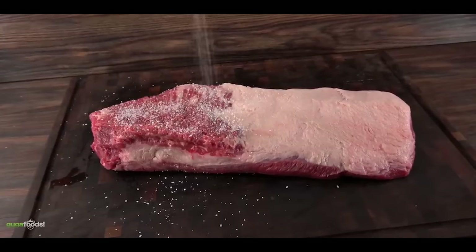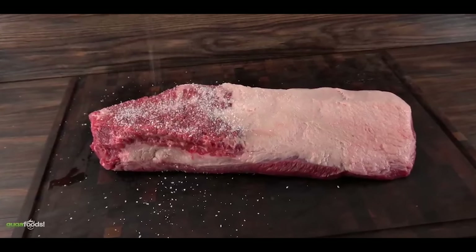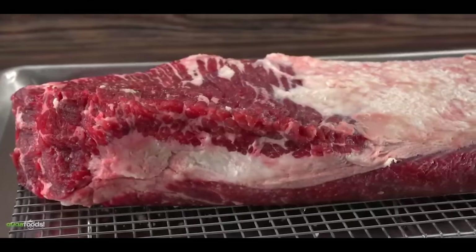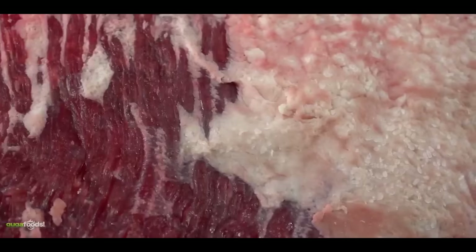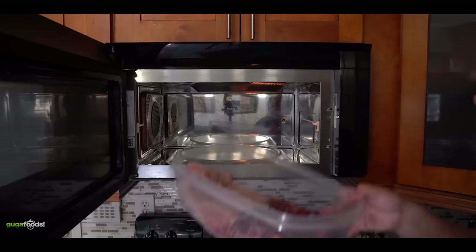In order to give this brisket a chance of becoming good after it's cooked in the microwave, Guga does something called dry brining. Dry brining is basically putting salt on the meat and letting it set for at least overnight. The salt draws moisture out of the meat and then the salt and that moisture reabsorb deeply into the meat — as a result, the meat is more juicy, tender, and flavorful. It also dries out the surface, which can help form the bark or crust. For a regular long barbecue cook, the salt has enough time to penetrate on its own, but since Guga is microwaving this and it'll be done in about an hour, dry brining here is a great idea.